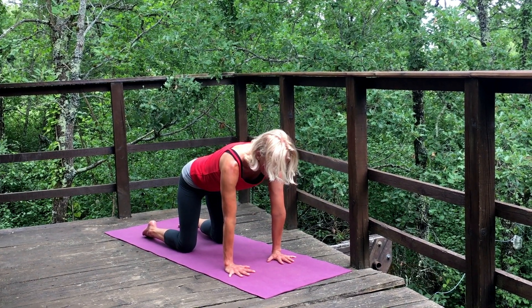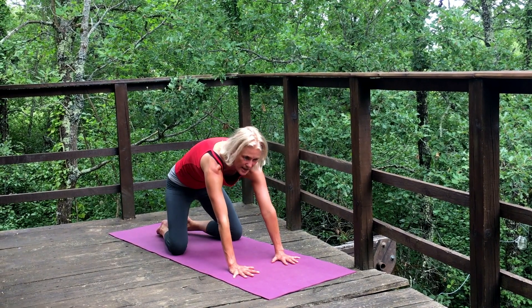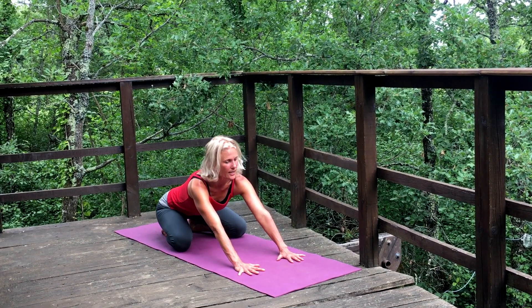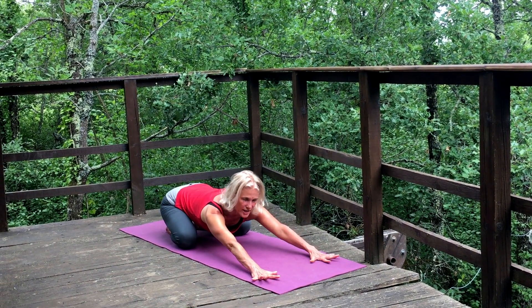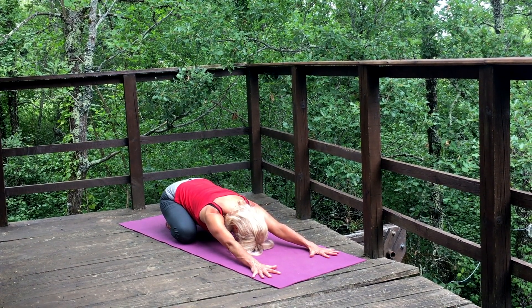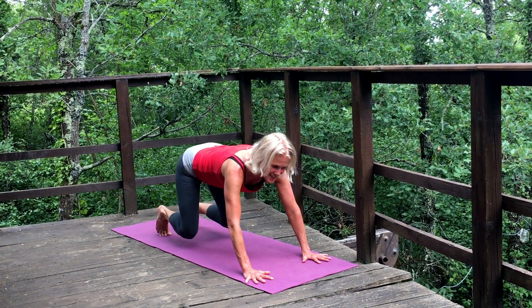Inhale to flat back. Bring the big toes to touch, knees broad, then round out the spine and sit the buttocks back on the heels. Walk your hands forward, spread the fingers, straighten out the arms, and bring the forehead to the floor. We're going to lift the buttocks up, tuck the toes, and lift the knees.